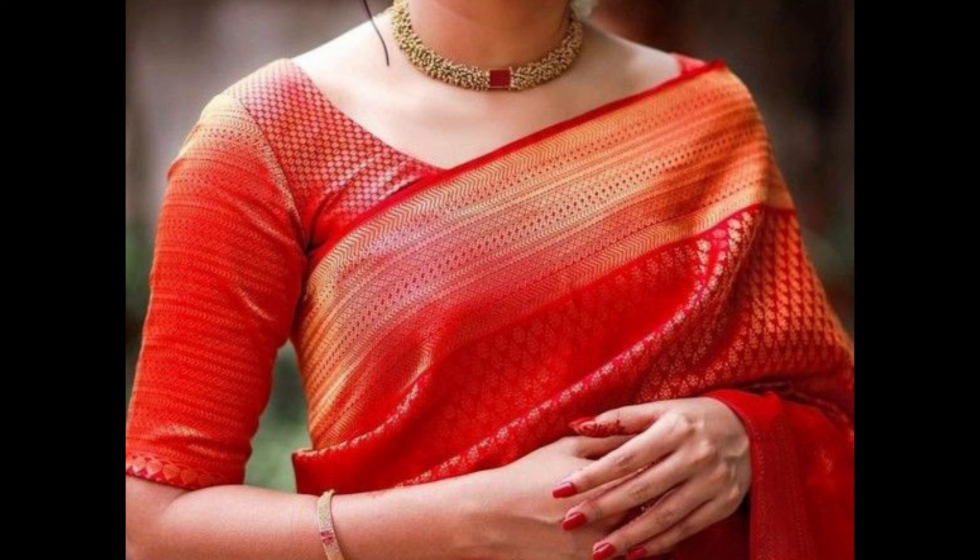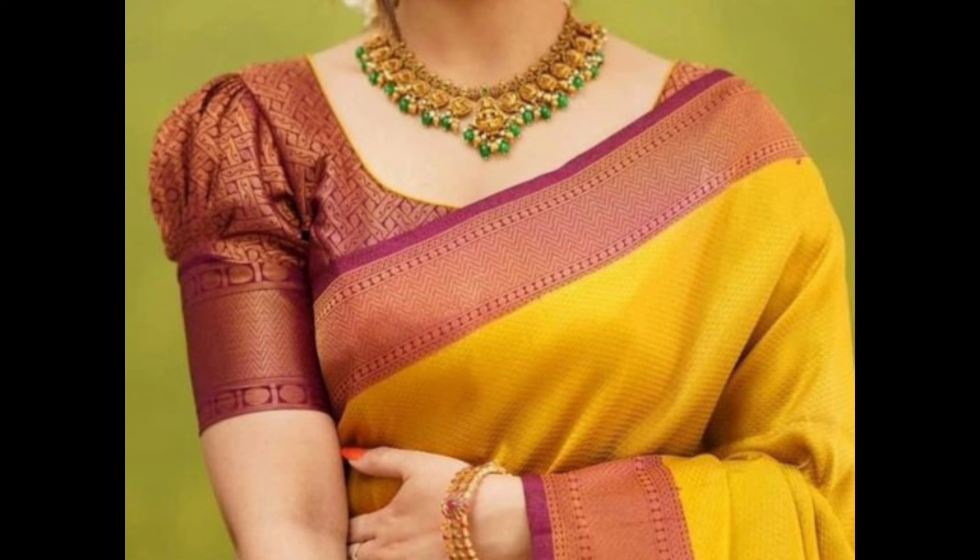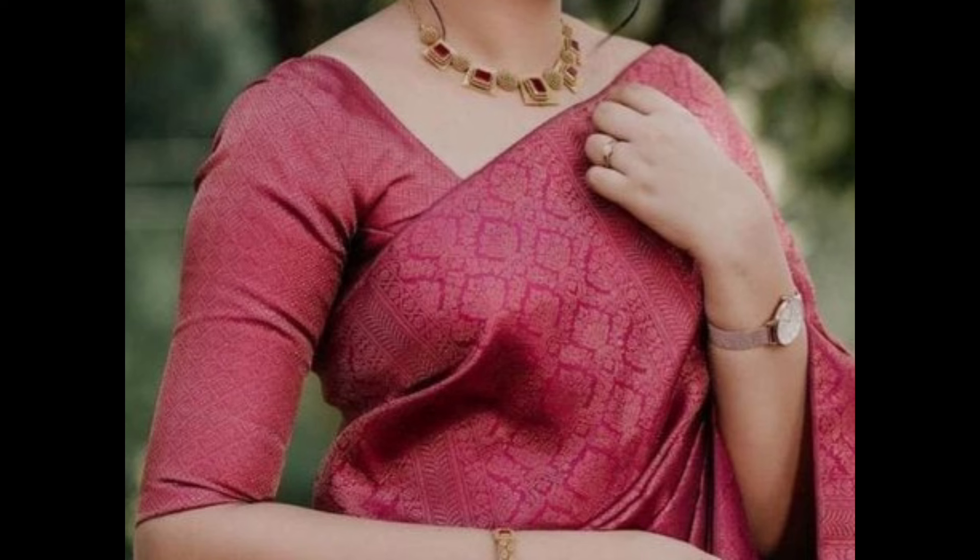These blouse designs are understated yet stylish, allowing the pattu saree's rich texture and sheen to be the focal point. They are perfect for various occasions, from traditional ceremonies to more casual gatherings.